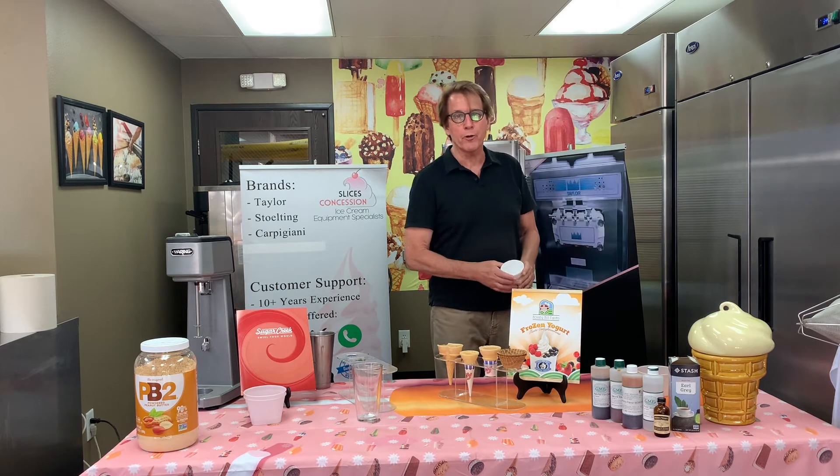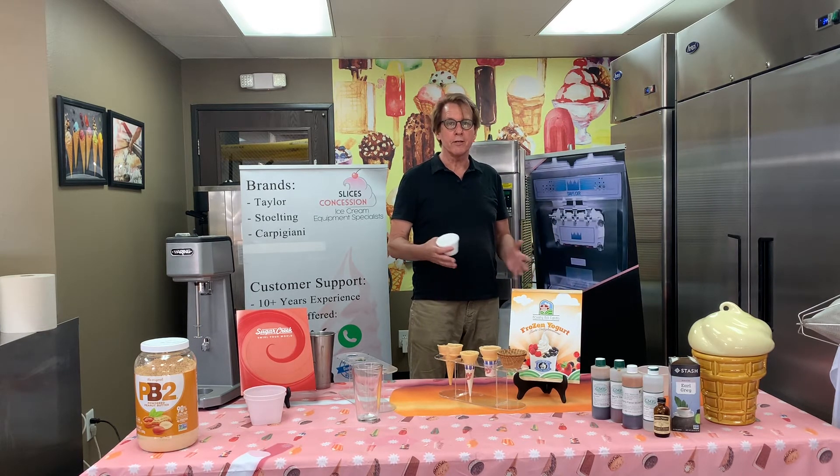You can add things like mango puree, strawberry puree, powdered peanut butter, or powdered chocolate. You can make a bunch of different vegan flavors just from this one base.